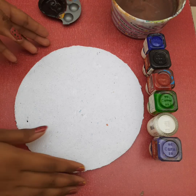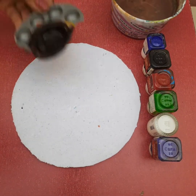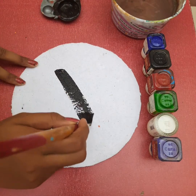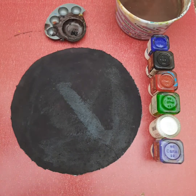Hey beautiful people, welcome back to my channel. Today I paint bowls, so let's get started. I am using handmade paper for painting — you can use any paper or canvas. First, I use black color.